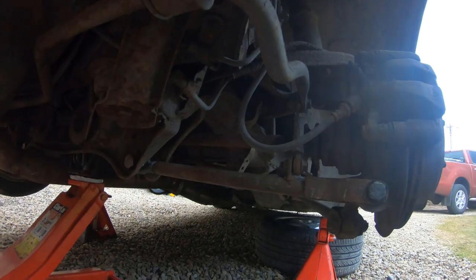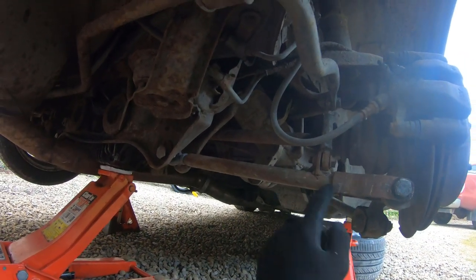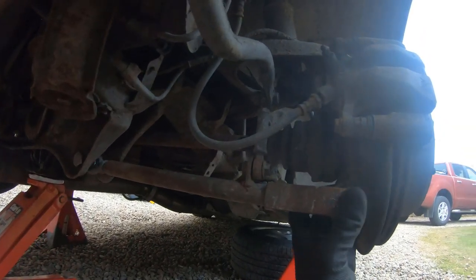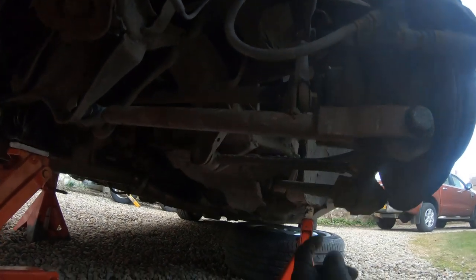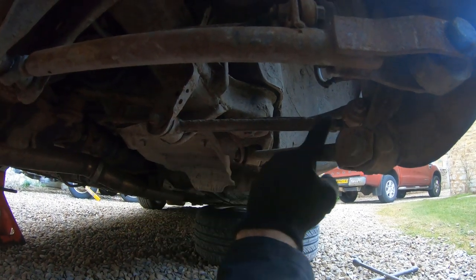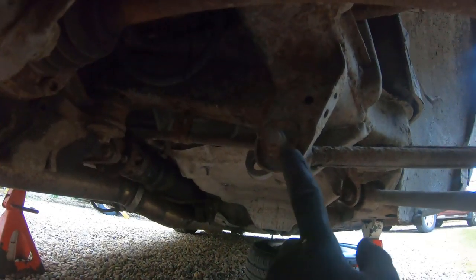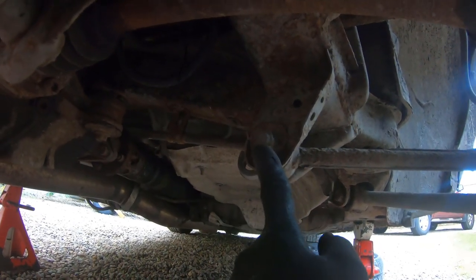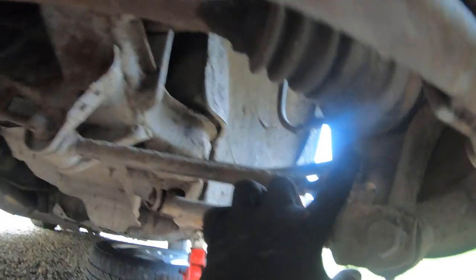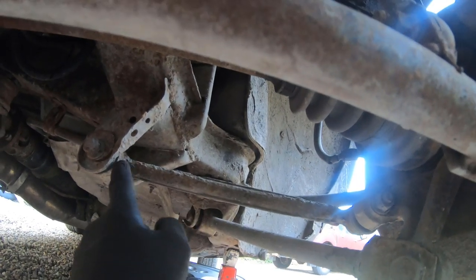This is the rear suspension. These are the links we made previously — the tie bars — and the drop links, so they're all okay. The one we need to sort out is this link here because it's a fixed link and we need to be able to adjust it to change the camber. It's bolted on here and those bolts are usually completely stuck, and it goes into the bottom arm here. We need to take this link off and make it adjustable — rose joint this end of it.